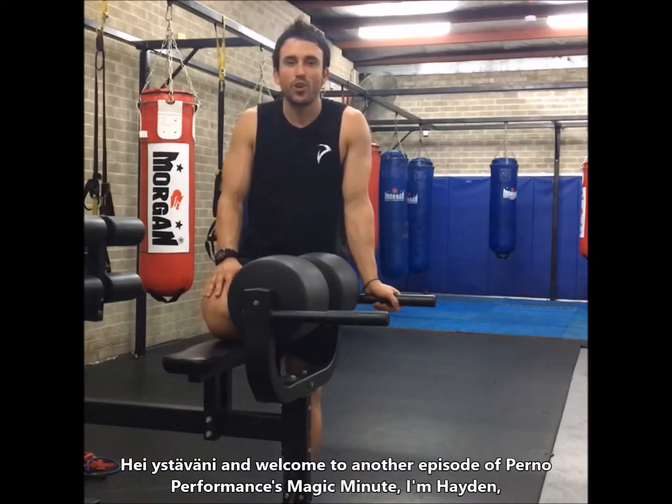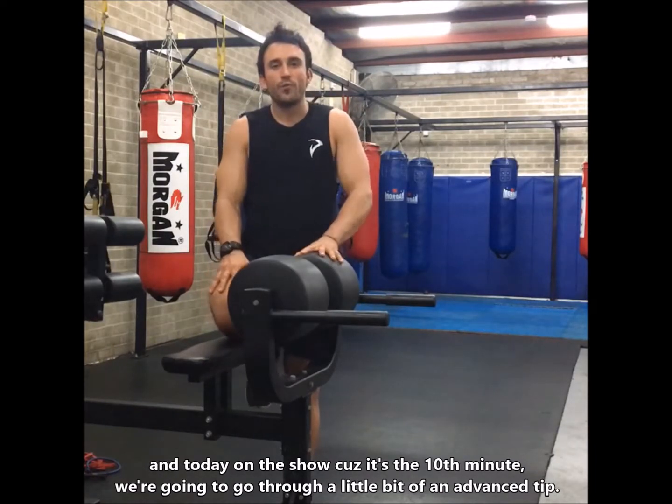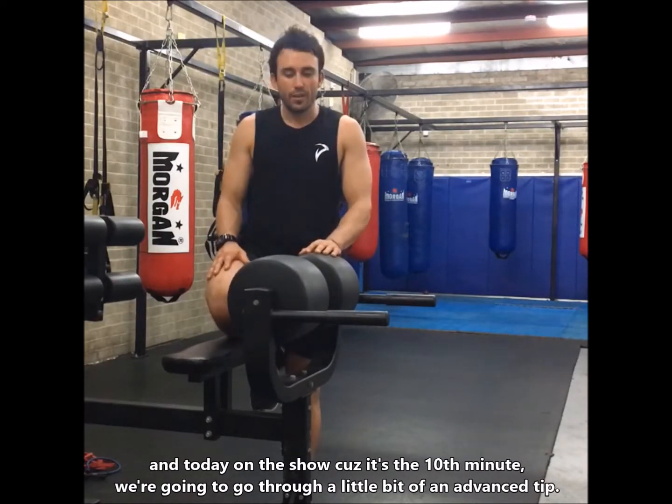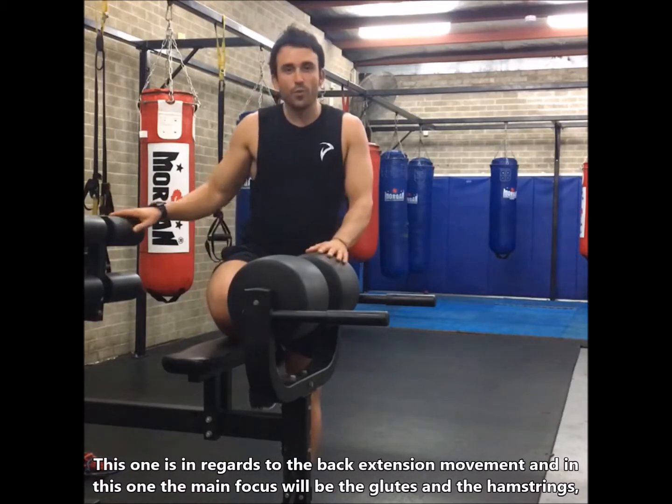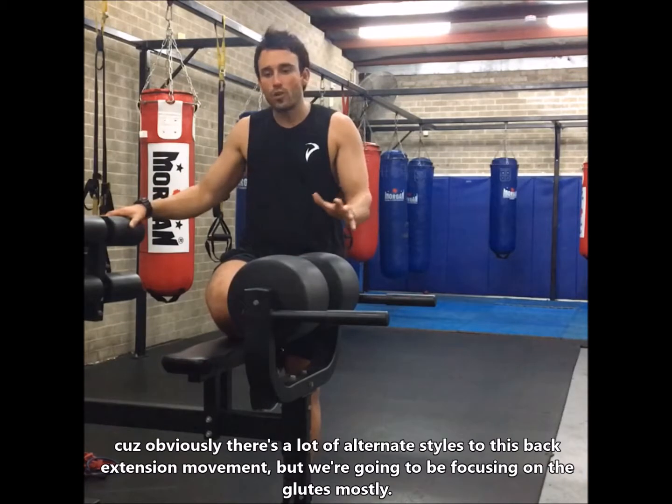Hey Gustavani and welcome to another episode of Pernod Performance Magic Minute. I'm Hayden, and we're on the 10th minute. We're going to go through a little bit of an advanced tip, and this one is in regards to the back extension movement. The main focus will be the glutes and the hamstrings.